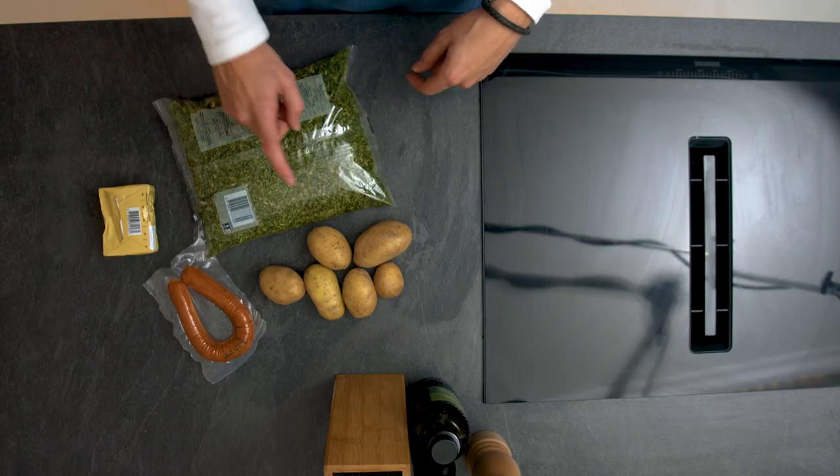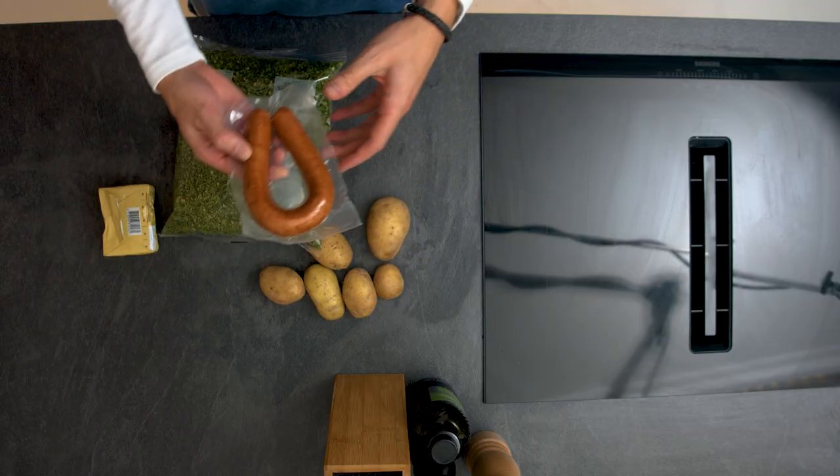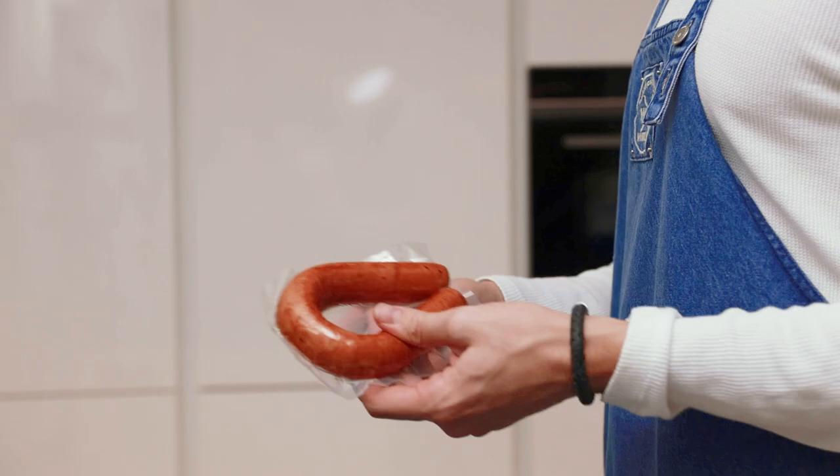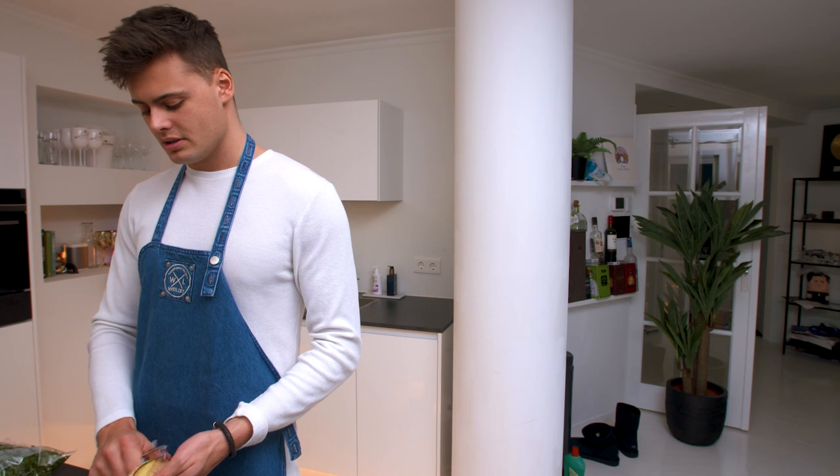We have some kale with potatoes — we're gonna peel them. A sausage from Unox, which is the best brand, and some butter to make it a bit more creamy. Let's peel these.